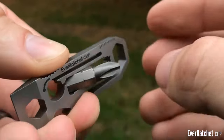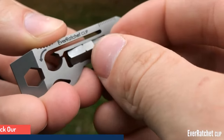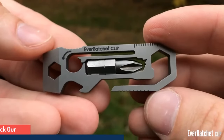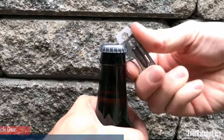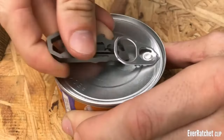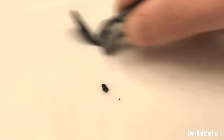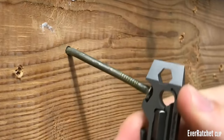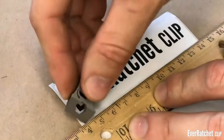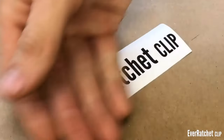Equip yourself with a one-quarter ratchet, scraper, seven wrenches, bottle and box opener, and more. Never stop cranking — fix what you need and get back to life. It's always handy to have a ratchet in your pocket. The Ever Ratchet keeps you well equipped all-in-one, perfect for throwing on your keychain and being prepared for any situation.